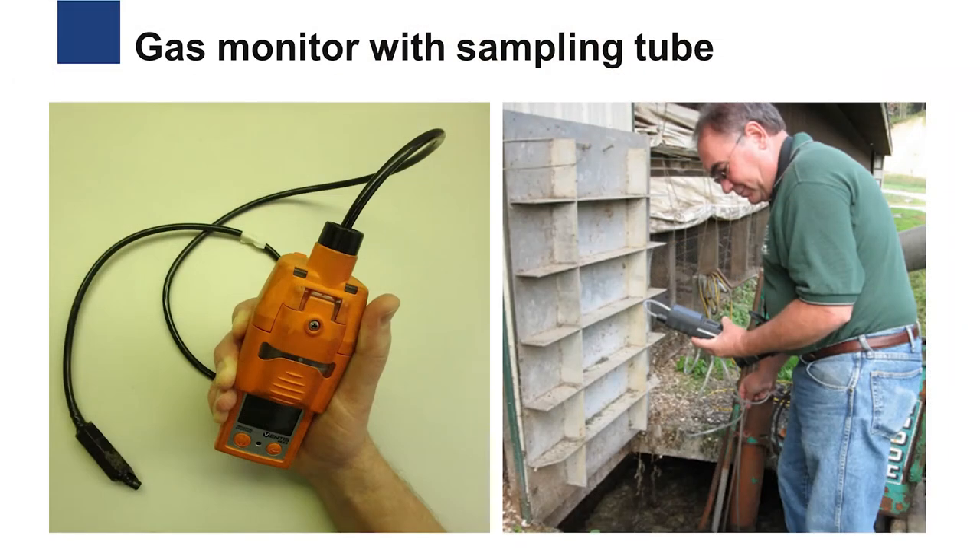Consider meters that can be equipped with a sampling pump and a slim flexible tube that can be inserted into a suspicious area to test for toxic conditions before human entry.